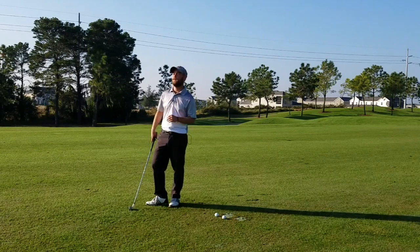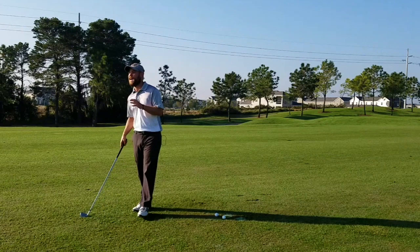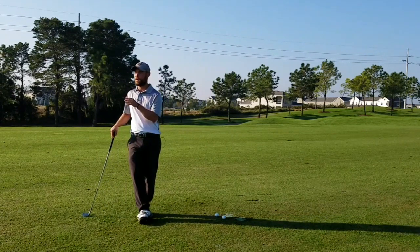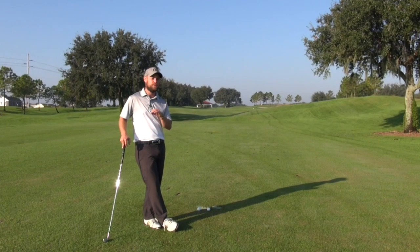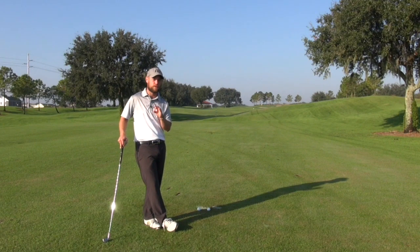Today I am so happy that you could join us because I'm going to show you how to use a smooth turn to develop control and power in your golf swing. If you can get this basic fundamental concept down, your entire golf swing and your golf life will change forever.